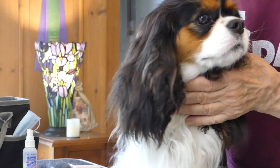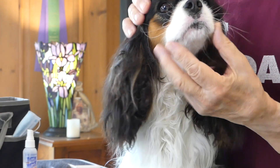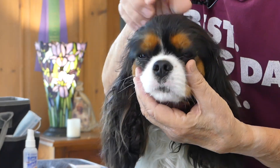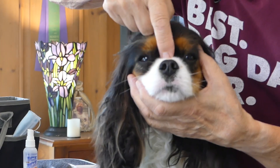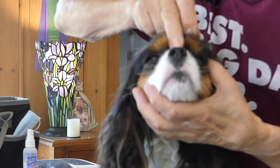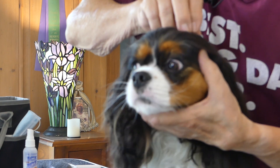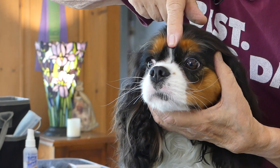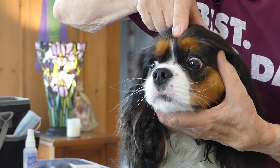We normally find white definitely around the muzzle, and we also like to see — although only one of the three breed standards mentions it — a blaze, which is a little white streak coming up between the eyes.